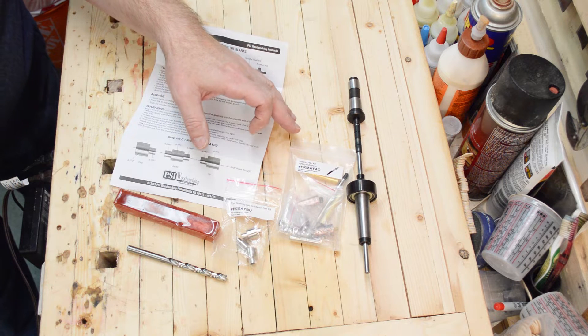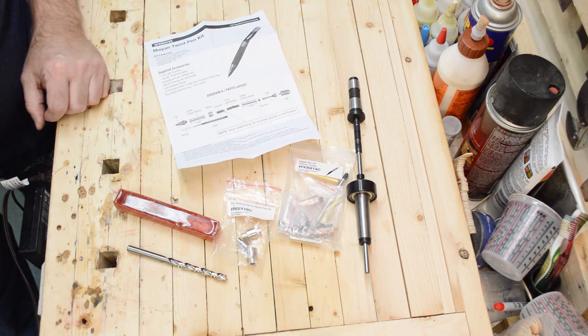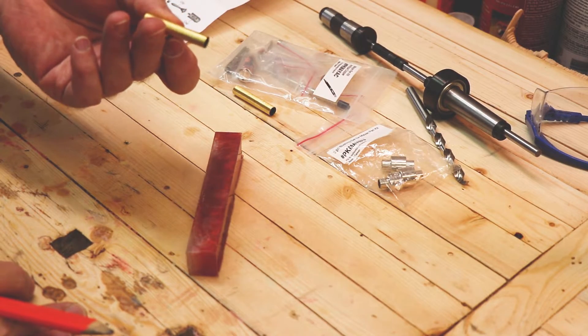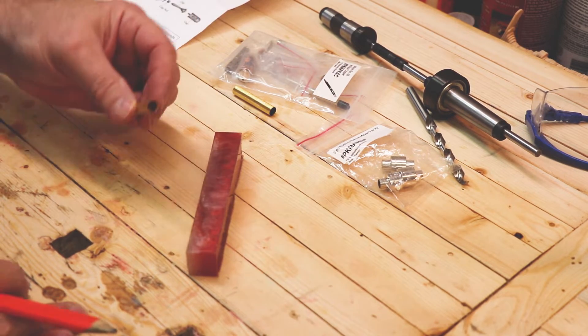When you're going through your pen kit, make sure all the parts are there according to the list provided with the instructions. This kit comes with two brass barrels that are the same size, and it doesn't really matter which one goes where, but there is a certain order to the bushings.